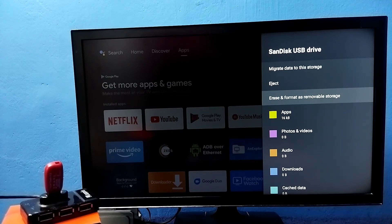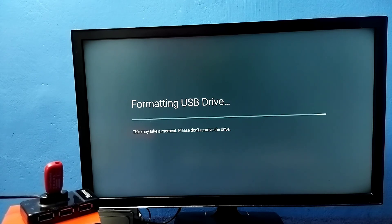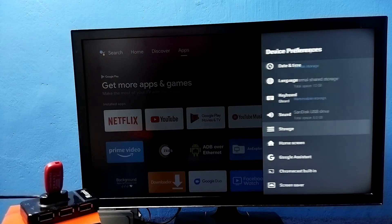I am going to format it again and convert it back to a normal pen drive. Select this option, then select Format. Before that, if you want to take a backup of games or apps from your pen drive, you can do that using the backup option. Select Format — now it's formatting, please wait. Done. Now it's showing the pen drive under Removable Storage because we converted it back to a normal pen drive. This is how we can increase the internal storage of the TV and install more games and apps. Please try this!